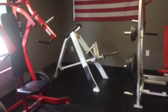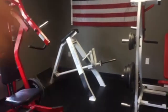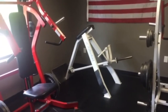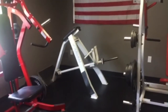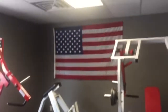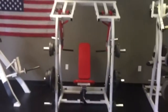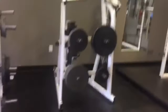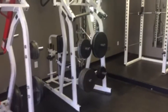Next we have an Icarion lying t-bar row machine. They're great for isolating your upper back. I work with people who have a lot of low back issues, and this totally takes your low back out of it — super good isolation for the upper back. Of course we have the American flag here — you can't not have one in a gym. We have the Hammer Strength shoulder press piece here, same concept as the chest press but for shoulders, and over here we have a Hammer Strength high row for your back.